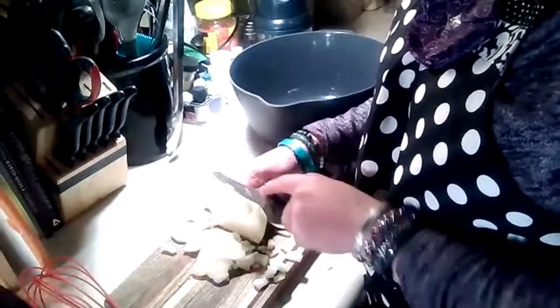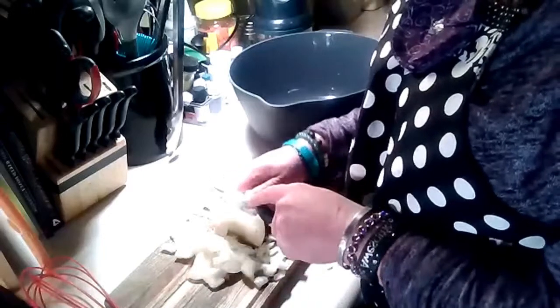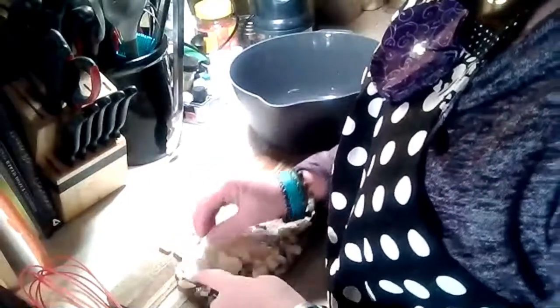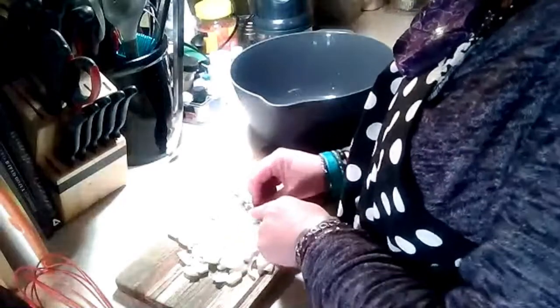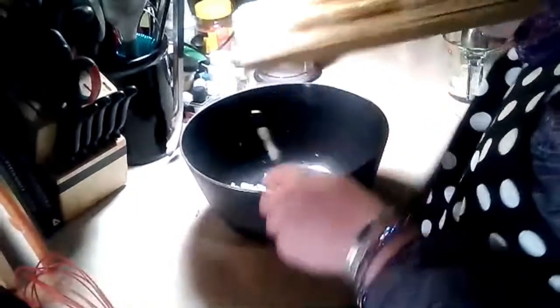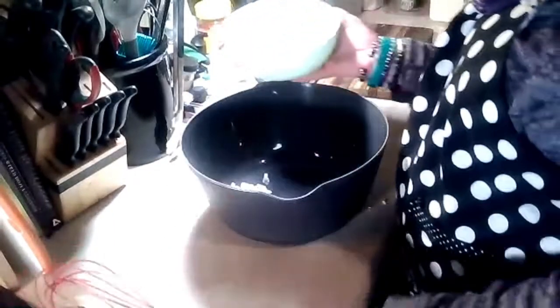The onion will add nice flavoring to the meatloaf, and the breadcrumbs, egg, and milk serve as our binding agent to keep it all together. You can throw away the stem or compost it if you're into gardening — put it in your compost bin and let it do its magic. I want some big chunks of onion because I love the flavor and texture of it. Use the knife to go ahead and put it in the bowl.